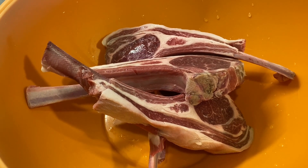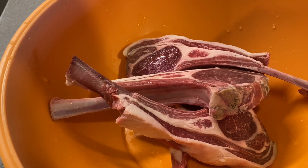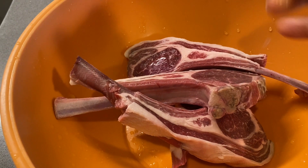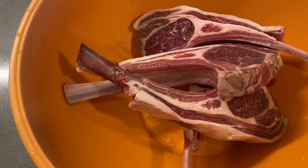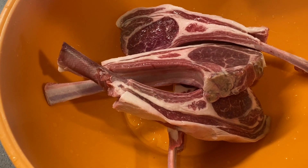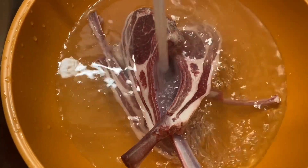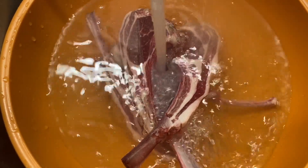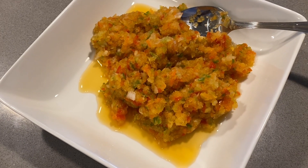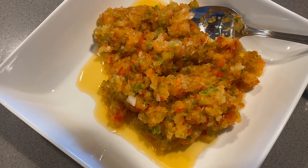Right here I have the beautiful lamb chops. I'm gonna squeeze some lime on it, wash it, and set it aside. Here is some of the blended ingredients — I'm gonna start adding some seasoning to this. You don't have to use exactly what I'm using; you can use anything you have.